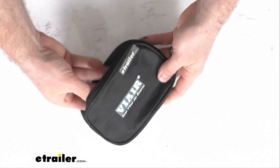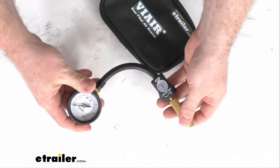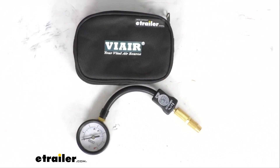So when it's time to go off-roading you can very easily pull that out, get it hooked up, and set the pressure where you want it. That's going to complete our look for today. Again, I'm Michael with eTrailer.com. Thanks for watching.